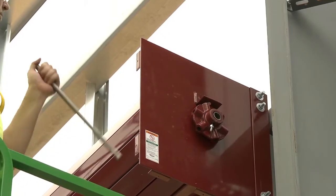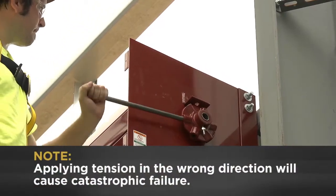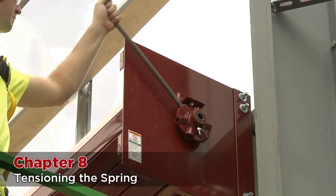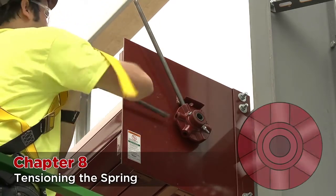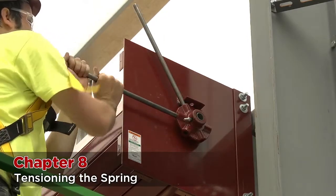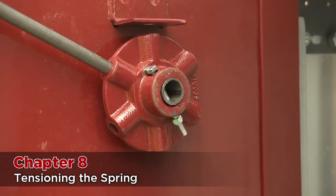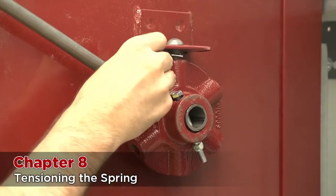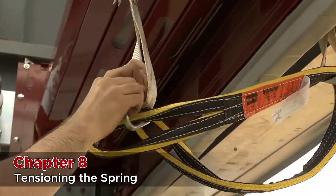Using two bars, apply tension in the counter-clockwise position. Please note — applying tension in the wrong direction will cause catastrophic failure. Start counting your turns after the tension can be felt in the adjuster wheel. As calculated, we need to put 12 tension turns, or two complete turns of the adjuster wheel. When you have completed the turns, insert the pin in the top part of the tension wheel. Now the slings may be removed and the forklift moved out from under the door.